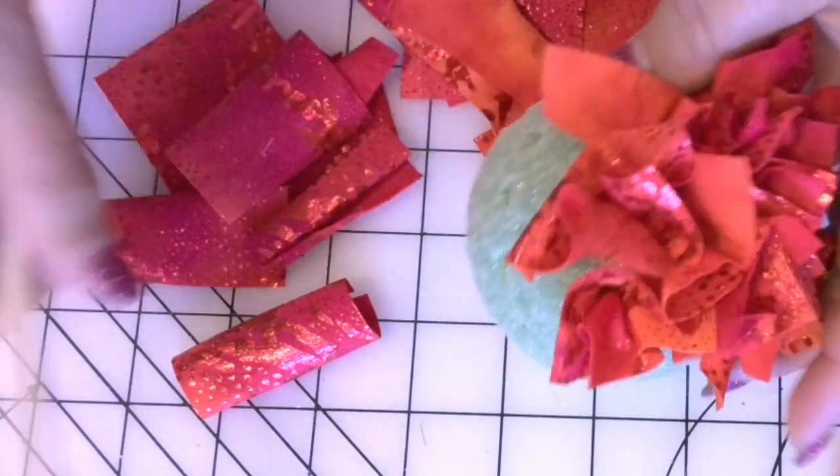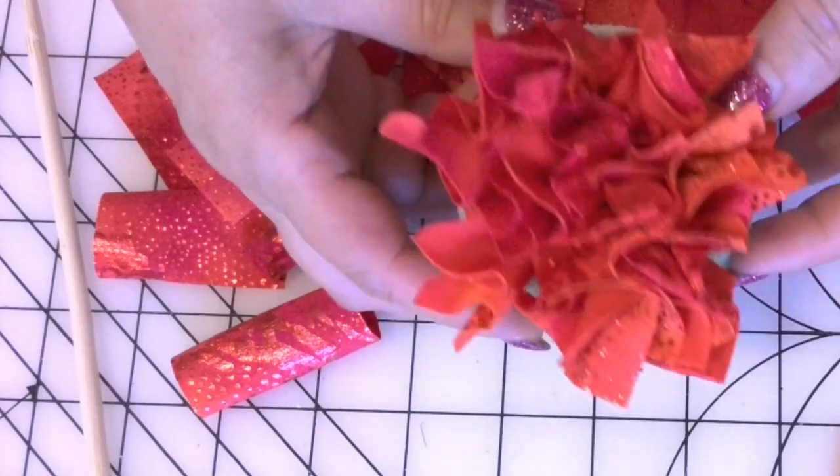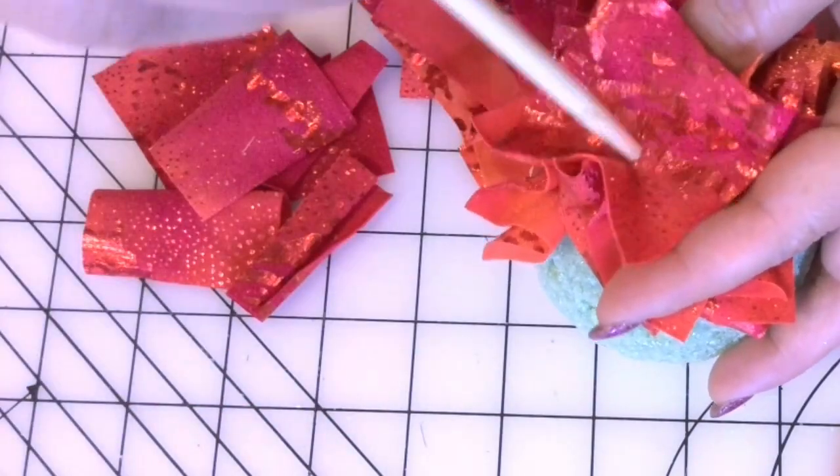Cover the whole ball with fabric. Then glue a piece of ribbon for hanging the ornament. Isn't it fun to make something like this?